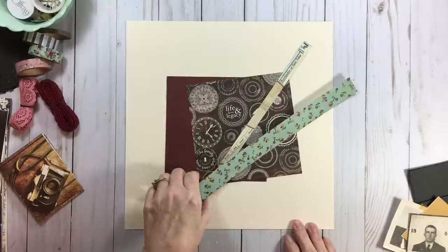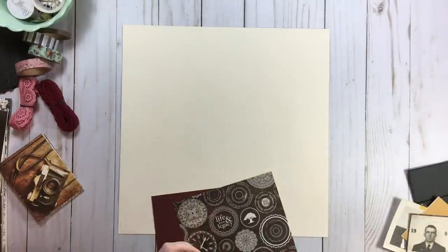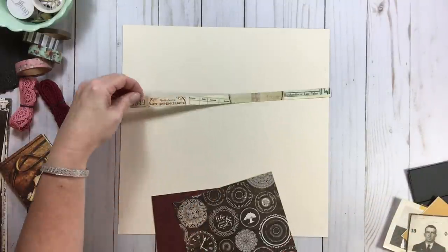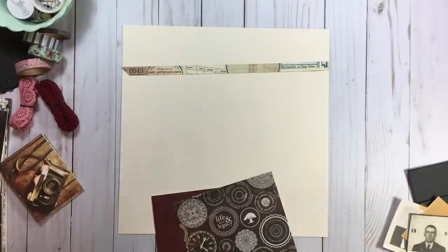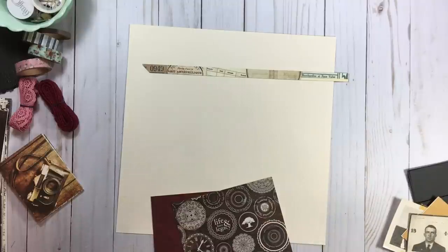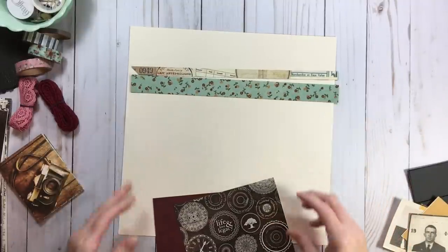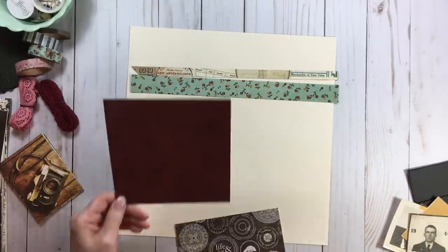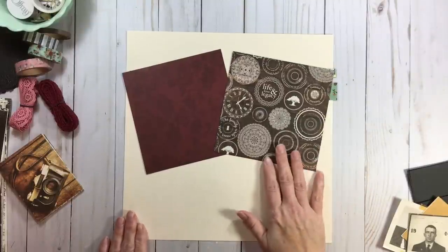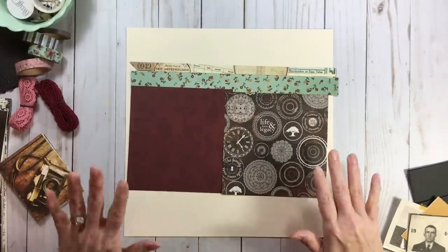The four pieces of paper we're going to be using are from group number one. Paper number one is this one-and-a-half inch — it was that long notched piece, so one-and-a-half inches by 12, a little bit notched off there. Paper number two is a one by 12. Paper number three is a six by six, and paper number four is also a six by six. Just a few pieces of paper, but there's a lot you can do with that.